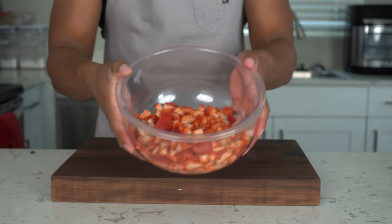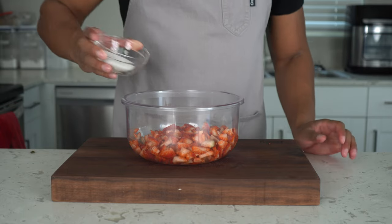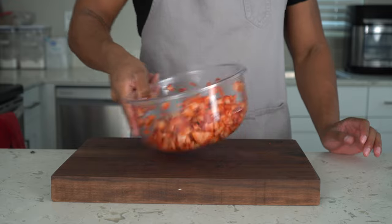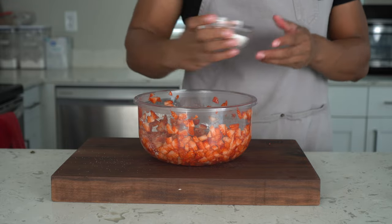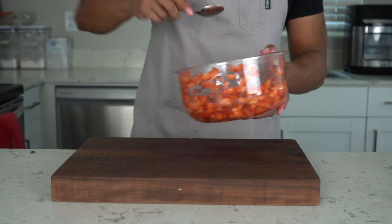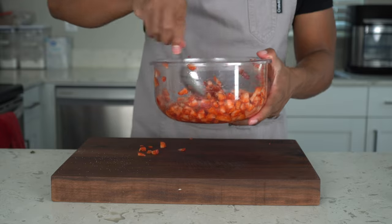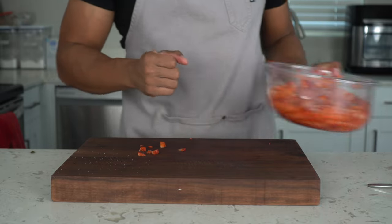We got our strawberries all diced up. Now we're going to let them macerate, which is just putting sugar on them and letting them sit in the fridge. The sugar draws out all that moisture in the strawberries. Give it a toss — no rhyme or rhythm to it. We're doing this first so we can let those juices come out. Over the next 20 to 30 minutes while we bake the cake, the juices will come out beautifully. Cover this and put it in the fridge.